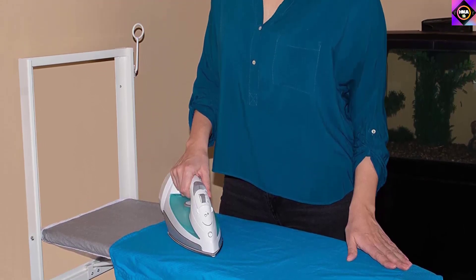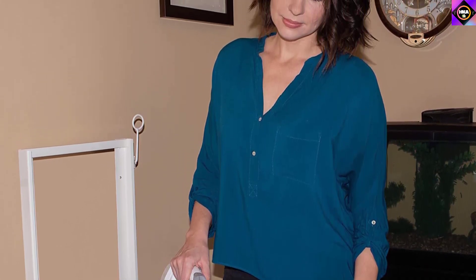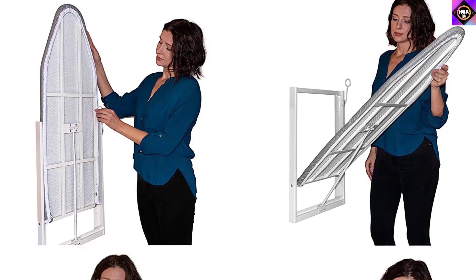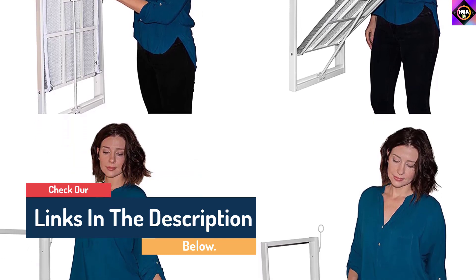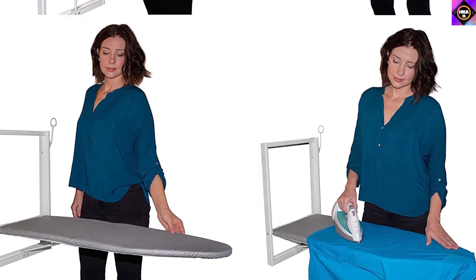Lastly, it sports an affordable price tag, making it the go-to option for many customers. This compact ironing board from Zabitat is undoubtedly an excellent choice for those looking for a high-quality space-saving ironing board at an affordable price. However, we were not impressed with the installation instructions that came with it, as they were unclear. Apart from that, we couldn't find any significant issues with this product.